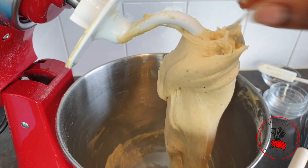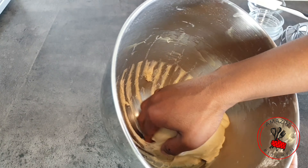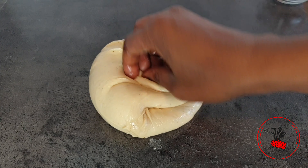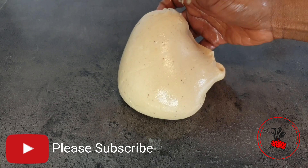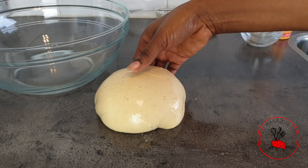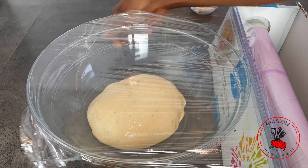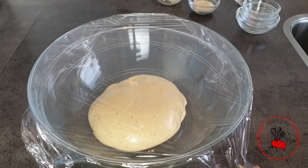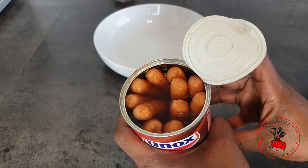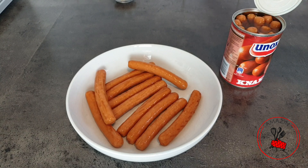Keep mixing — once you add the butter you may think it's not coming together, but keep going and you'll end up with a beautiful, slightly tacky dough. Don't be tempted to add extra flour as it will ruin the texture. To handle it, just spray some cooking oil on your work surface, the dough, and your palm — it won't stick anymore. I kneaded for about 10 minutes, then placed the dough in an oiled bowl, covered it with plastic wrap and a kitchen towel, and let it rise for about an hour and a half or until doubled. While it rises, I drain the sausages so they dry completely before use.